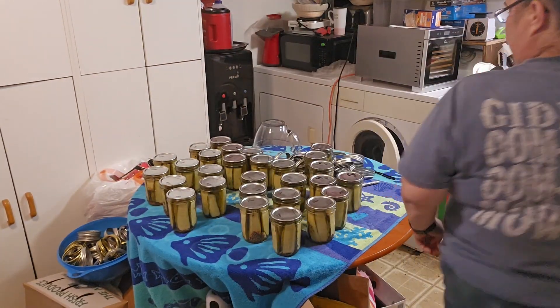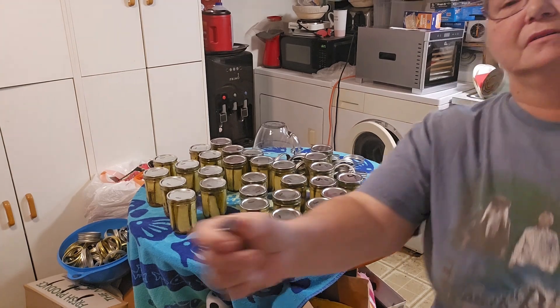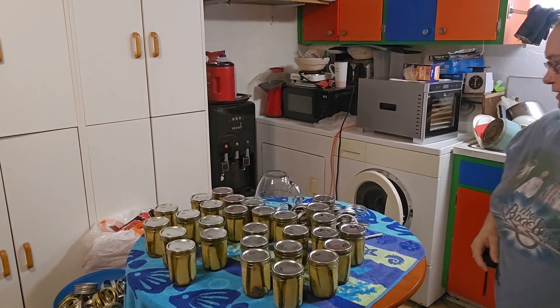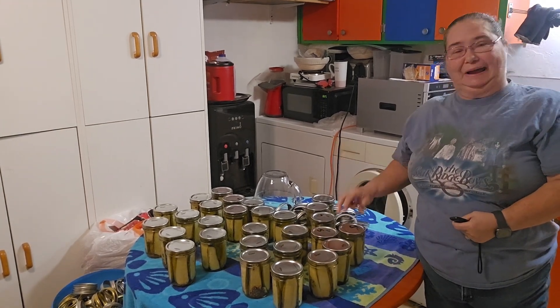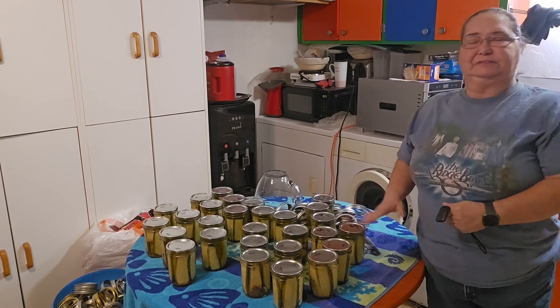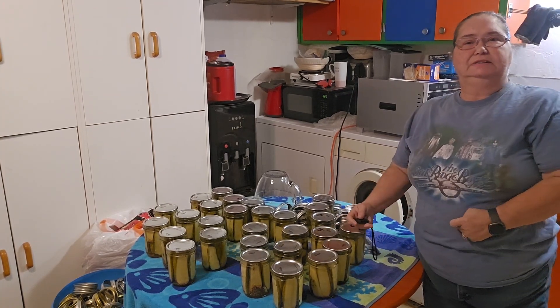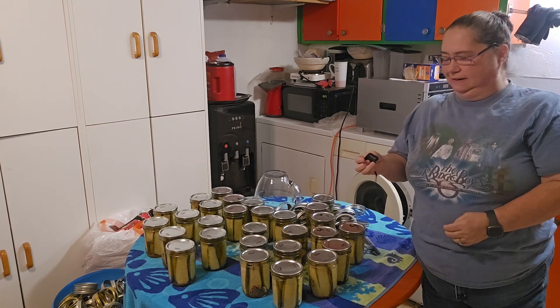All 29 pints sealed correctly. Like I said, I will wash them and mark them later today. If you enjoyed this video, please like, subscribe, and share. Thank you so much for watching. Bye-bye.